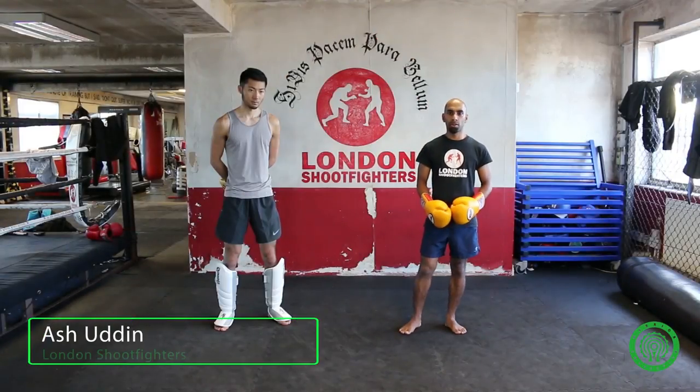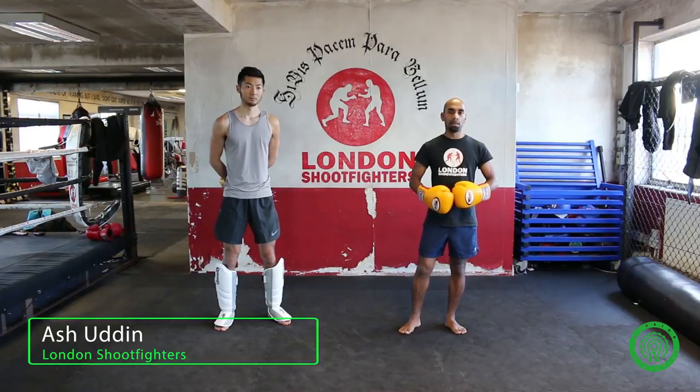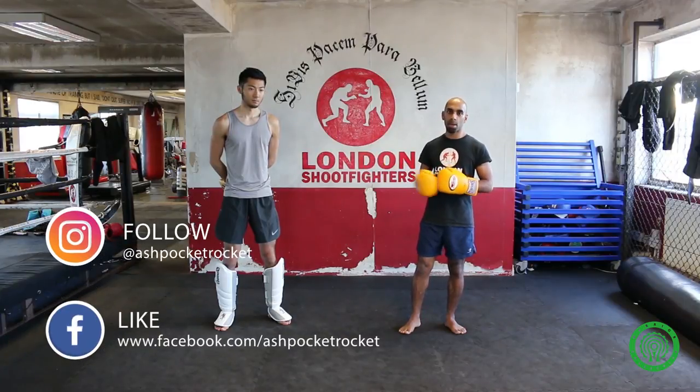Hi guys, my name is Ash the Pocket Rocket Udin. I'm the head Muay Thai coach at London Street Fighters Gym. Today we're going to be talking about dealing with a taller opponent, specifically against their jab.